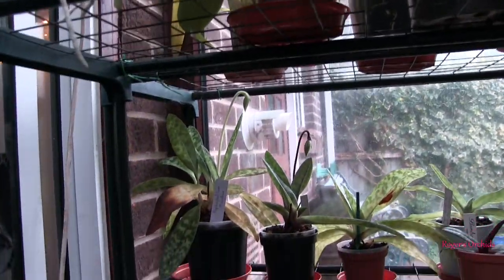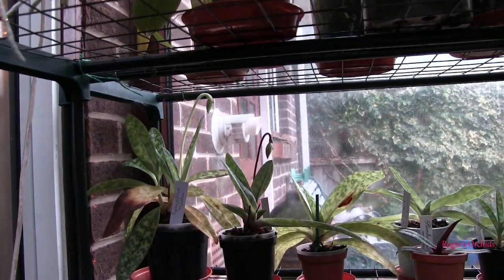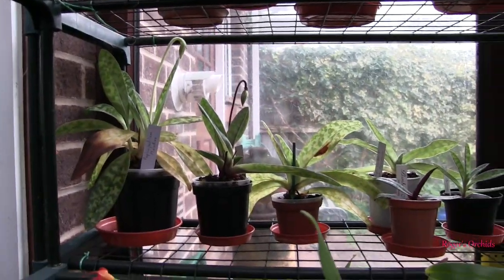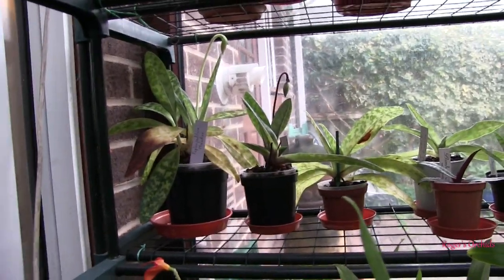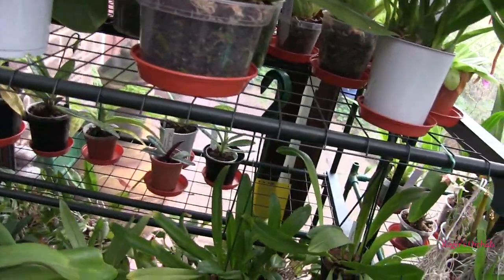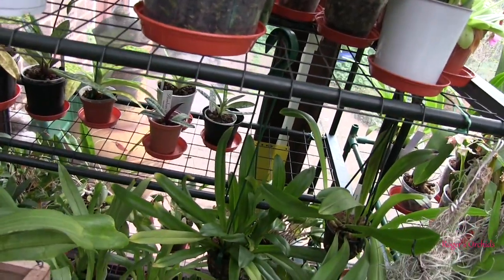The two Paphiopedilum buds at the back there are pushing on now — they'll be open in the not too distant future. And one of the others has got a bud just pushing out from the crown. So we should have three Paphiopedilum blooms down the line. Three out of six isn't bad, especially as two of them are rescues and I don't expect them to bloom.